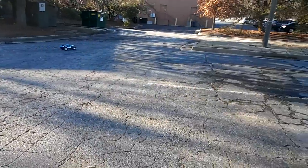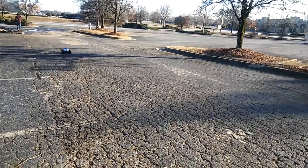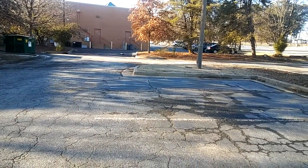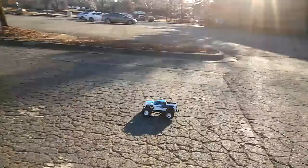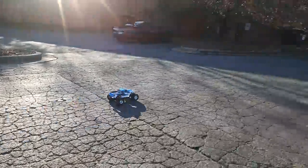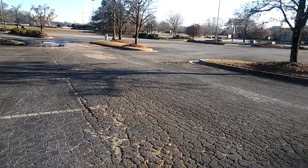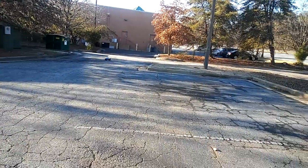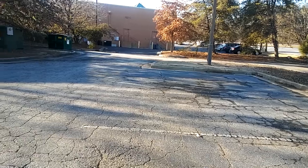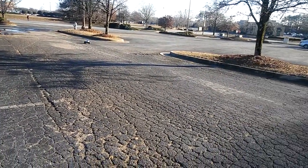Sorry about that — somebody walked by and asked me how fast it was going. When me and my friend clocked this stock out of the box on a 3S, I think it hit 34 miles per hour. Wish I could have got that on film, but on a 3S stock out of the box this thing did hit 34 miles per hour.